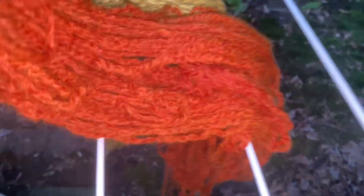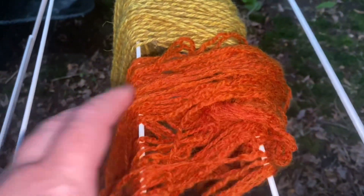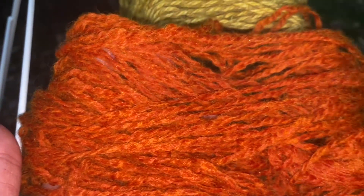I love this orange so much — it's so beautiful. And if this was too fast, don't forget there's a whole video on my channel on coreopsis.